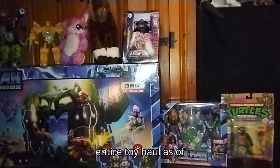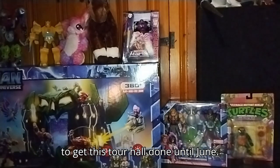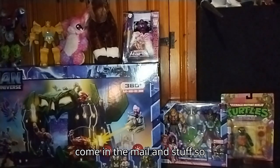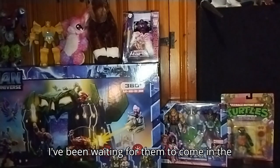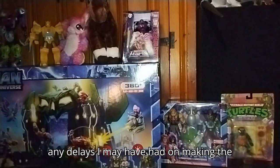This is not a review. This is my entire toy haul as of May, but I'm sorry I didn't get a chance to get this toy haul done until June. It took a long time for my figures to come in the mail, and I've been waiting for them to come in the mail. Sorry about any delays I may have had on making the video.